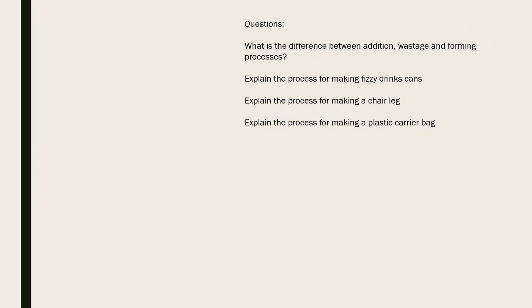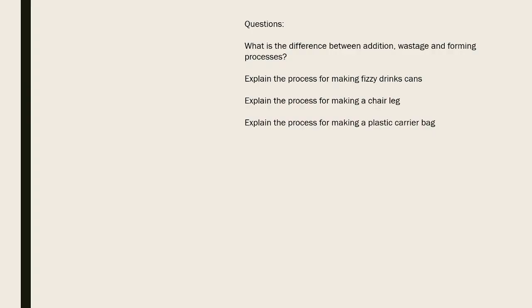A few exam questions to consider: What is the difference between addition, wastage, and forming processes? Can you explain the process of making fizzy drink cans? Can you explain the process for making a chair leg? Can you explain the process for making a plastic carrier bag? That's the end of forming materials - any questions, please send a message on Teams or email.